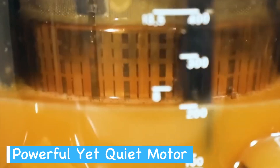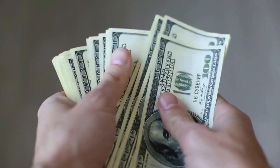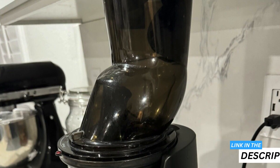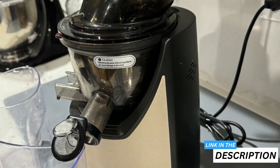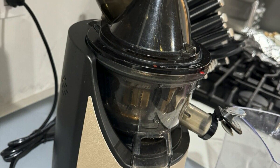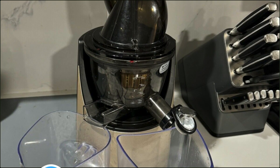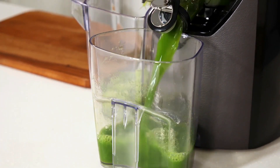The juicer's powerful 240-watt motor works without waking up the whole household, a must for early risers or late-night juicers who don't want to disturb their family or roommates. However, excellence comes at a price, and the Kuvings EVO 820GM sits at a higher price point than your average juicer. Also, its weight — which is over 15 pounds — may make it a more stationary fixture in your kitchen rather than an easily movable appliance. Additionally, for some, the need to hand-wash the juicer's components might also be a drawback, especially in today's busy world where convenience is king. In summary, the Kuvings EVO 820GM juicer is ideal for those who value efficient extraction, versatile functionality, and a design that complements modern kitchen aesthetics. It's a robust piece of kitchen equipment that may just become your go-to for a daily dose of healthful homemade juice.